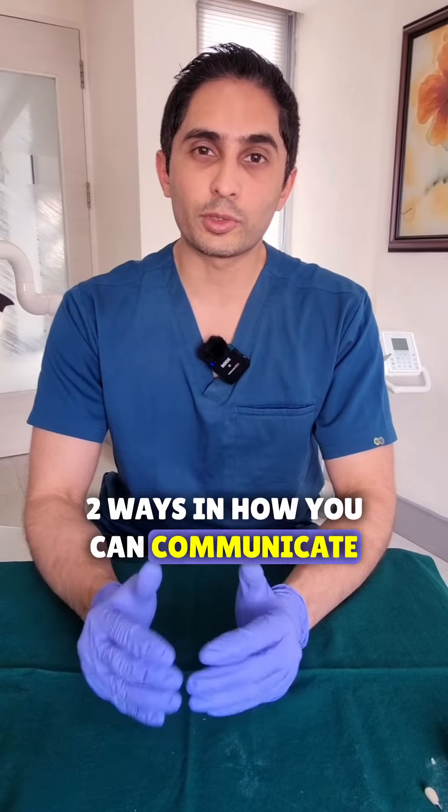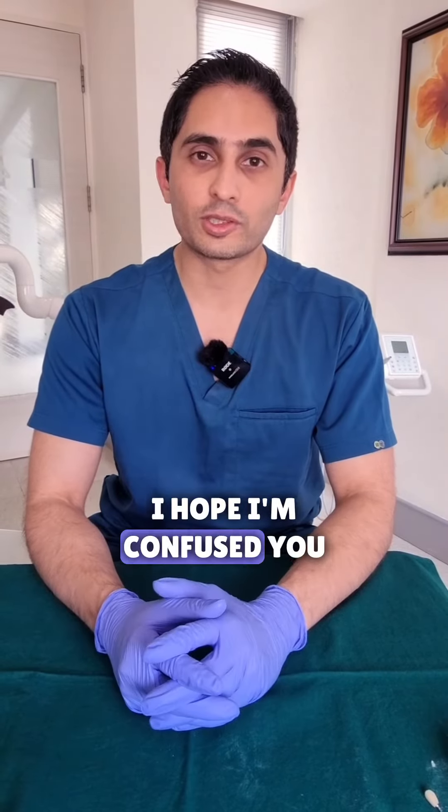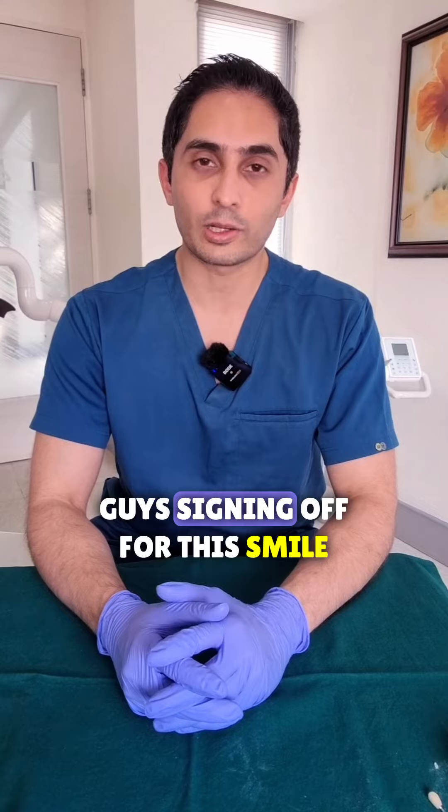Two ways in how you can communicate an open contact to the lab. I hope I've confused you enough. This is the Dental Review Guy signing off with a smile.